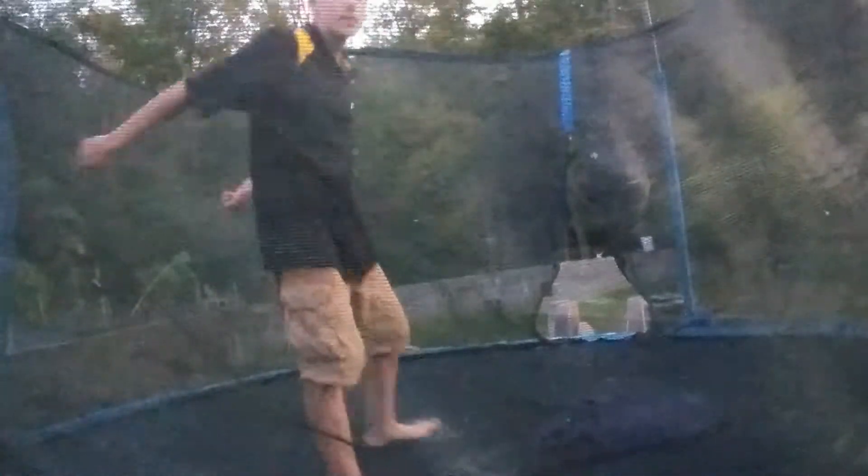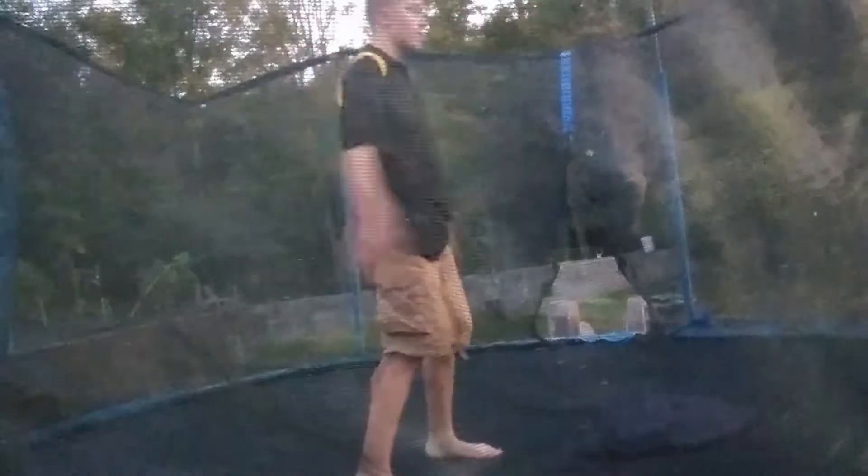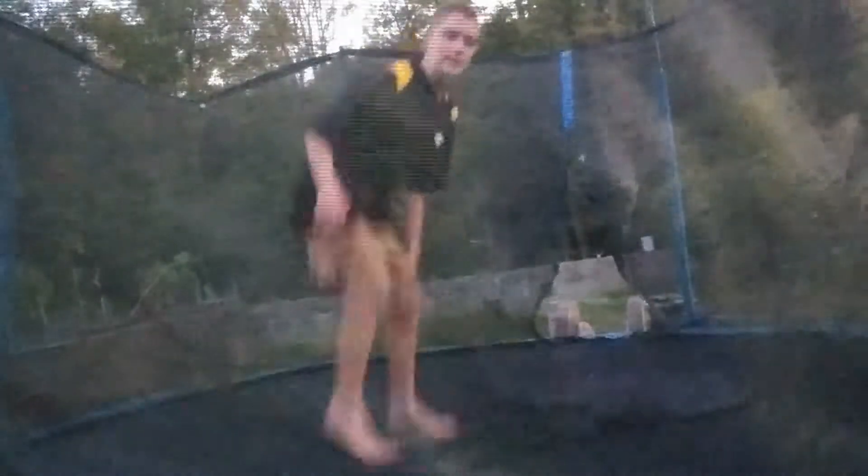Now that you've got that far, my advice is to swing your hands like this. Throw yourself, swing your arms back, jump, and throw yourself forward — but jumping at the same time.